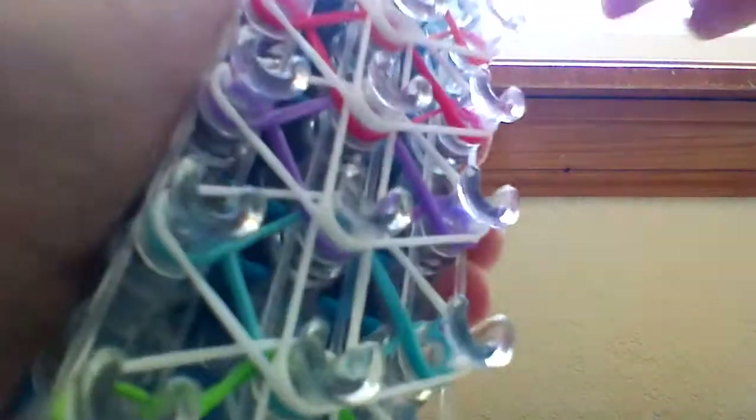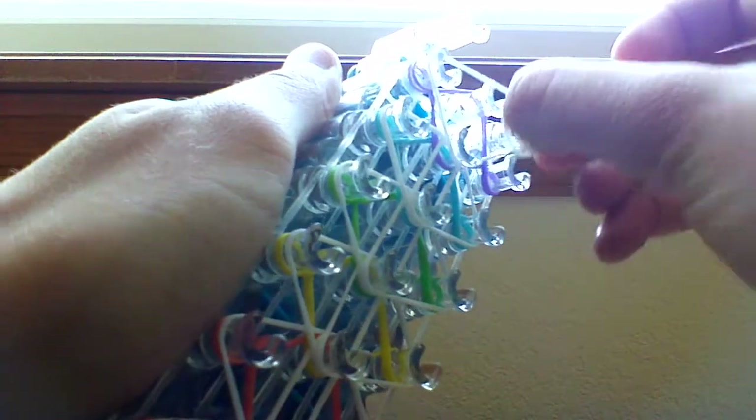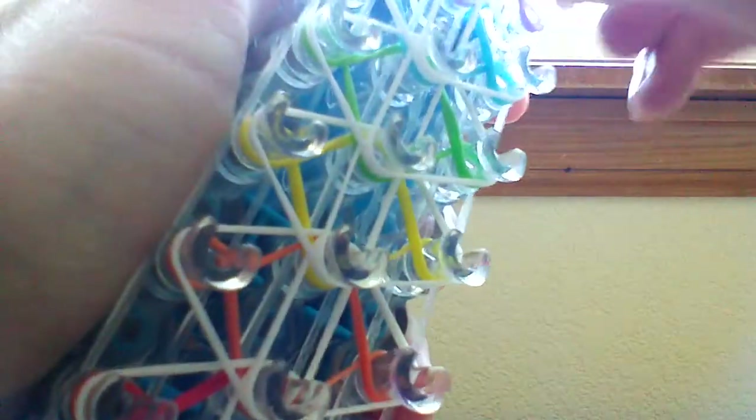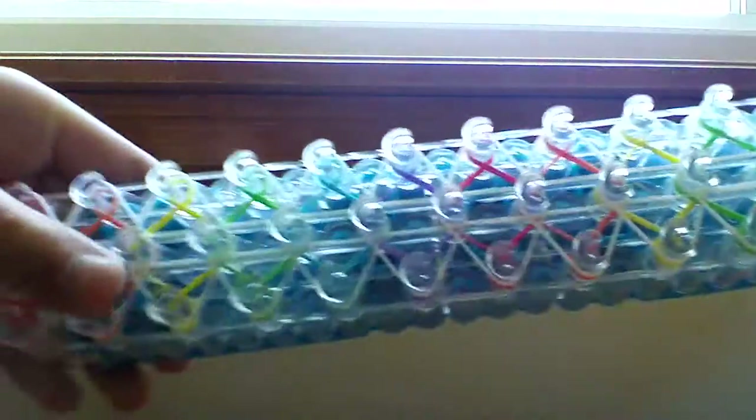Make sure to give this video a thumbs up if you liked it. I will be posting on Instagram — my Instagram should be in the description. If you want to request other tutorials you can reach me on Instagram. Now that we've placed these triangle bands, this is what it should look like.